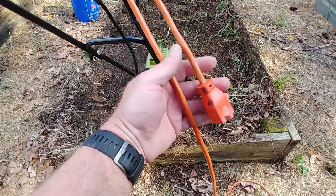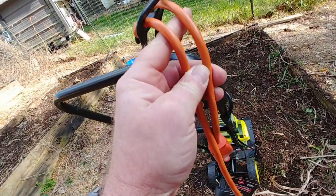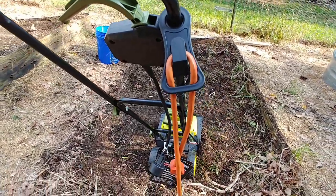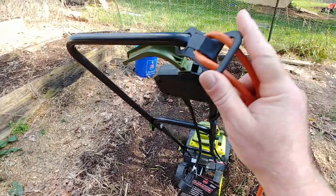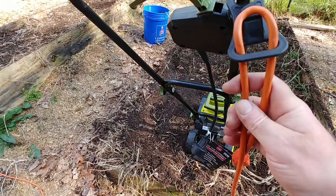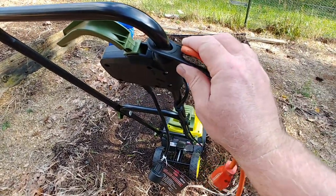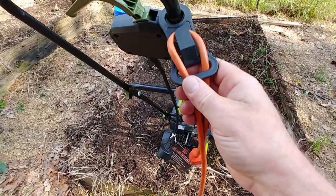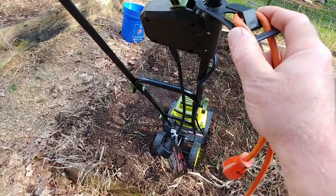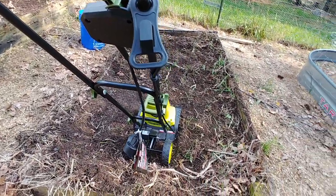Here's how the cord lock works: your extension cord goes through the bottom of the handle and loops up over a little hook. It's actually not going to come out easily — you just shove it up through the bottom and loop it over the hook. And it holds actually pretty well — that's how that works.